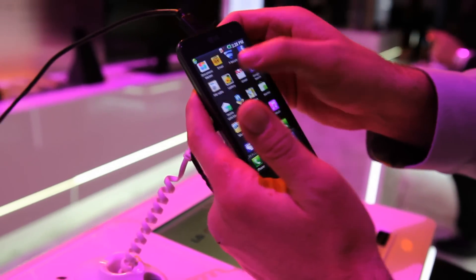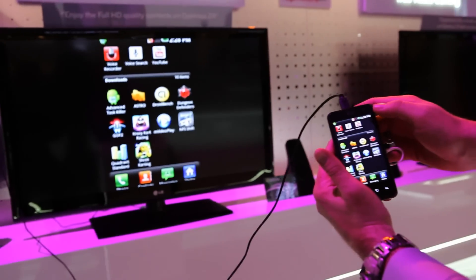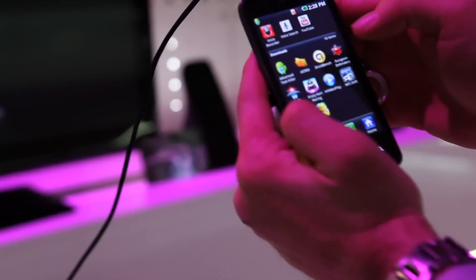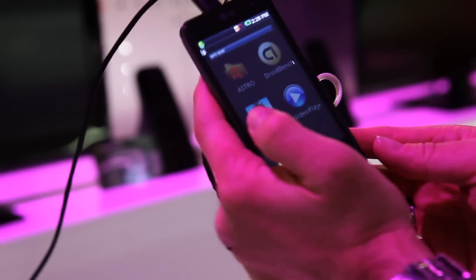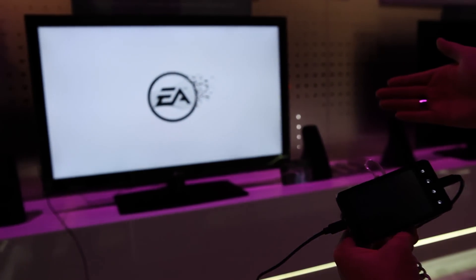What we're showing here is that you can HDMI mirror right to a screen. Everything that you can see on the phone, you can see on the TV. So for example, gaming — gaming mirrors also to the TV.